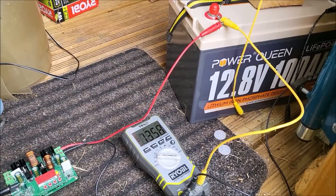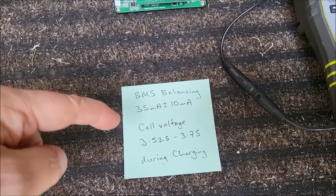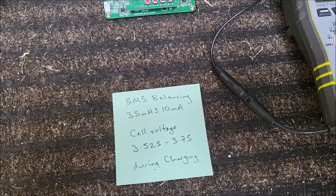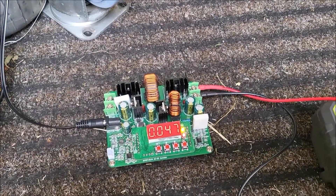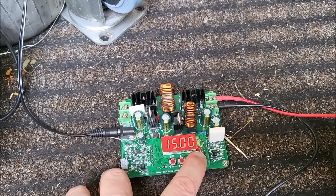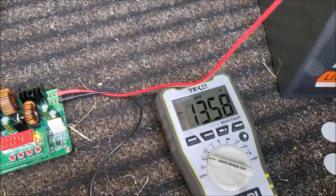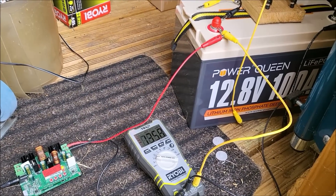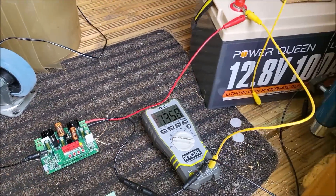I'm now attempting to balance the Powerqueen battery. Powerqueen has told me that the BMS balancing current is 35 milliamps plus or minus 10 milliamps. It only occurs during charging and happens when the cell voltage is at or above 3.525V. At 3.75V the BMS shuts off charging, so balancing only occurs within that range. I've set up a power supply at 35 milliamps and 15 volts — it's actually indicating 47 milliamps due to limited accuracy at the low end. The battery is at 13.58 volts and I'll leave this running to see how high the voltage goes.